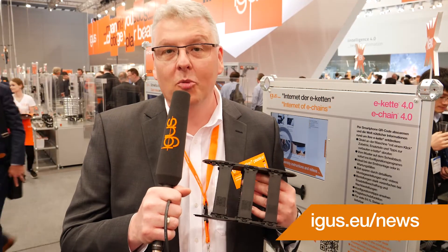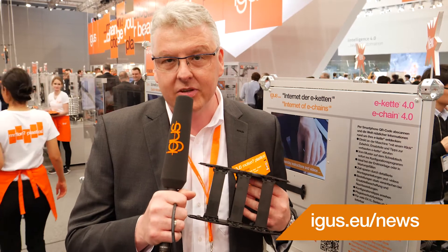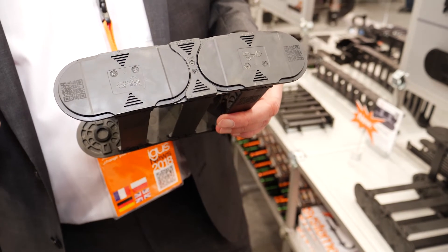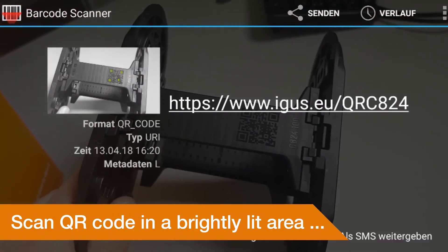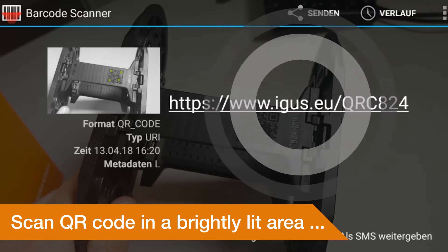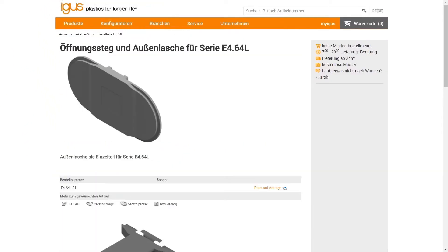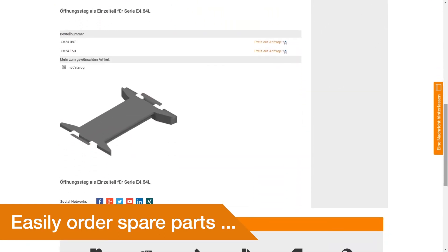Welcome to eChain 4.0. You may know the problem that when working a lot with eChain systems, you can hardly recognize the part number just by looking at the side parts. We now make this a lot easier on many series, like the e4.1L, where we have an integrated QR code on the side parts and also on the crossbars. Through a simple scan you reach the website easily, where you can order samples, order products, configure your product, or download assembly instructions.